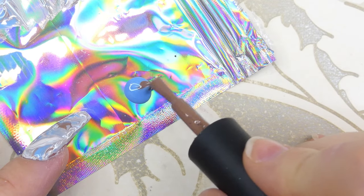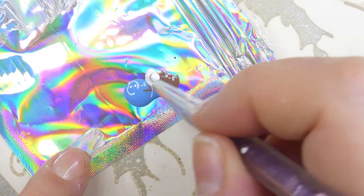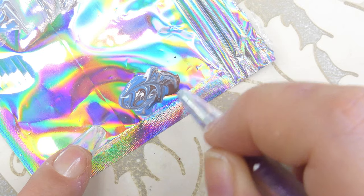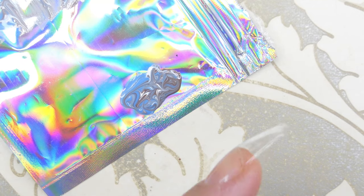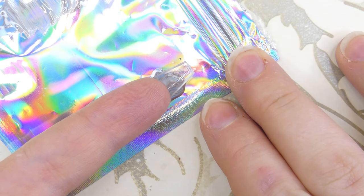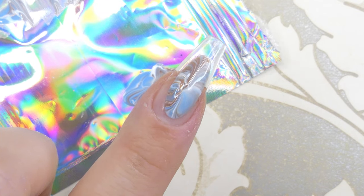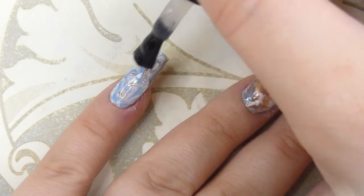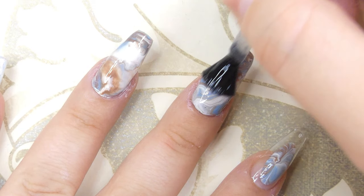For the last nail, deposit the colors onto the foil and put them all together — not a big amount since we don't need a lot. Swirl them together on the foil, and if needed add a little more color. Then take your finger, flip it upside down, and lightly touch it onto the polish — do this lightly so you don't disturb the swirl. Flip your finger upside down again and there's the marble design — how cool is that! I want this to be an accent nail, so I'll cure everything and apply a top coat to all the nails.